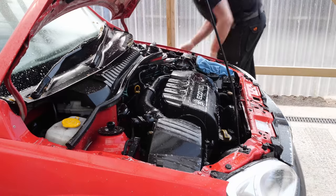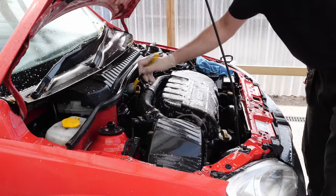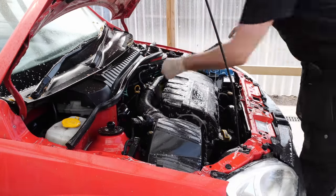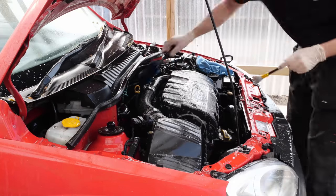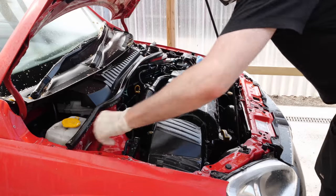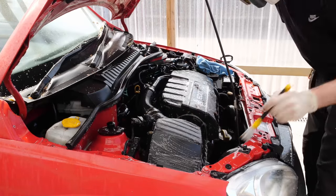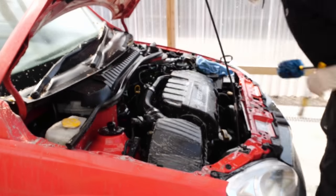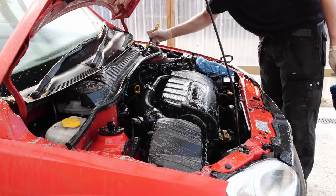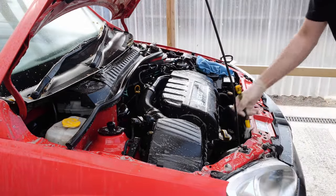With that covered up, we can start washing this engine bay. I've used Kosh Kemi Green Star all-purpose cleaner at about five to one, sprayed it all over the engine bay, and then I'm just going to agitate it with a selection of little brushes. You'll notice the front wings look already quite darker and more red - that's actually a good sign because they've got wet. When they look wet with water it sort of restores the colour, and that's a good indication that when we machine polish the vehicle later on we can restore the colour quite well.